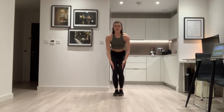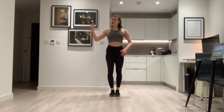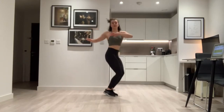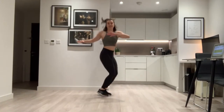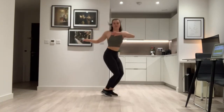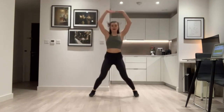Feet come together and we're going to twist side to side. In five, six, seven, eight — let's go. Twist, twist, twist. Keep going, don't stop. Use your arms. Back to star jumps — let's go, star jumps!